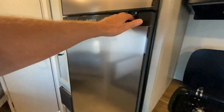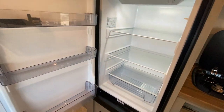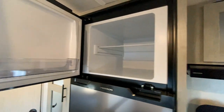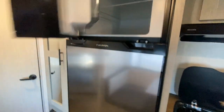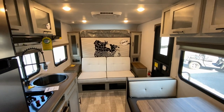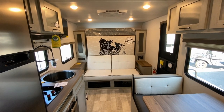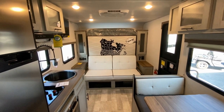We'll back up and show you the refrigerator and freezer — pretty nice size unit for a tandem axle bunkhouse with a Murphy bed. I'm going to stop right here and drop that Murphy bed down, and then I'll start the camera back up. So hold on a second.